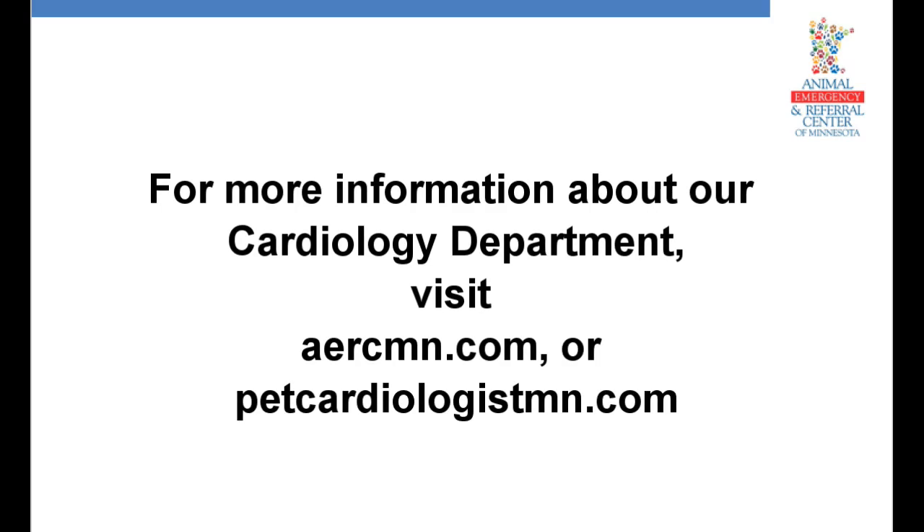For more information about our cardiology department, visit aercmm.com or petcardiologistmm.com.